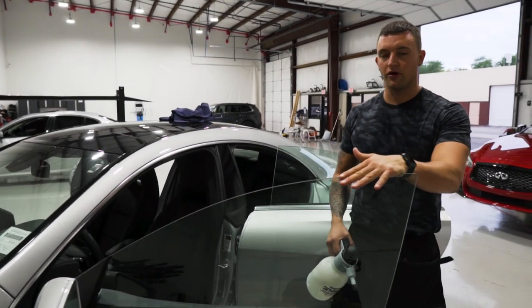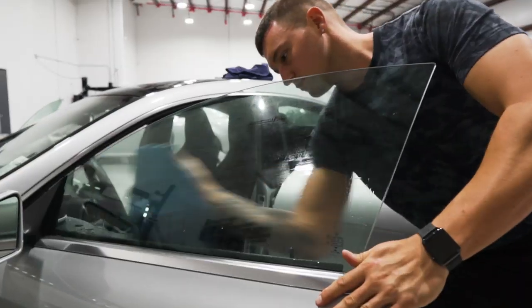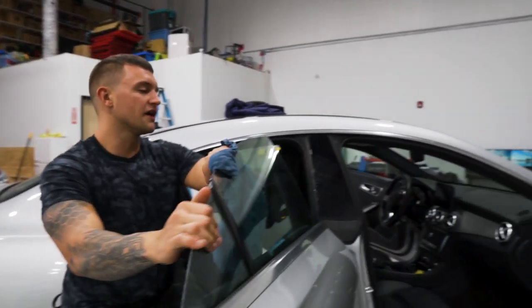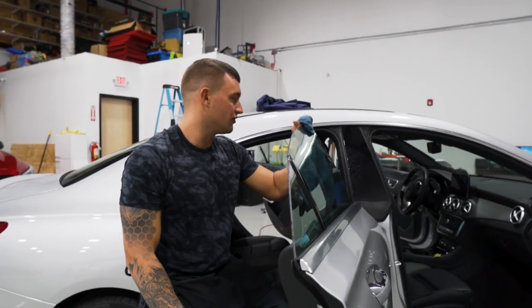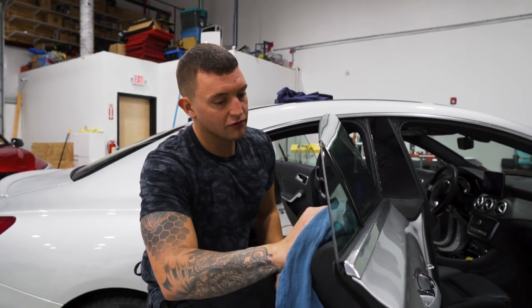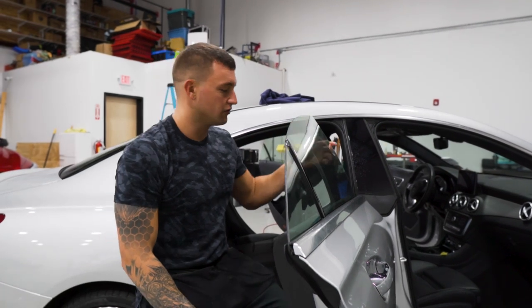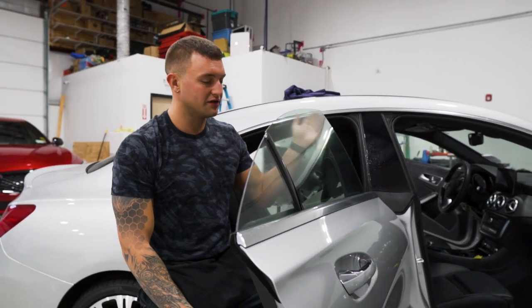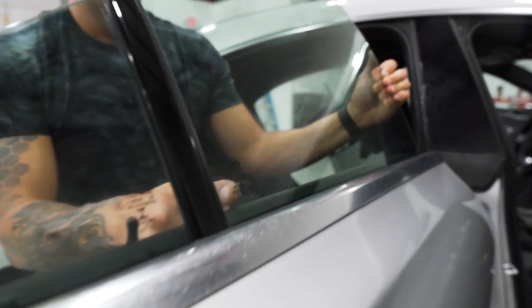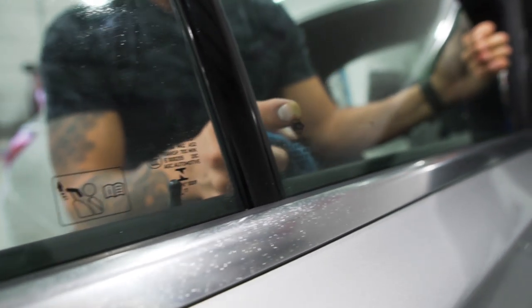One thing I've noticed on this car is this window is an aftermarket piece of glass. The benefit of hand cutting is that you don't have to worry about it matching up, because if you pre-cut it, it's probably not going to match the contour or the edge. You can tell it's aftermarket by looking at this etching here — it doesn't say Mercedes-Benz, so you can tell this is aftermarket glass.